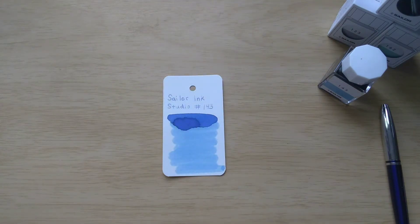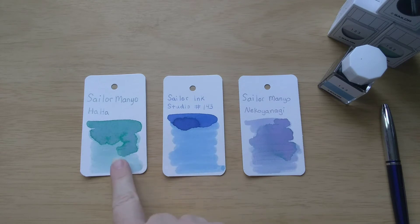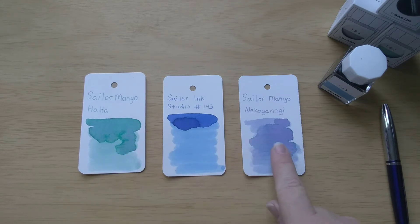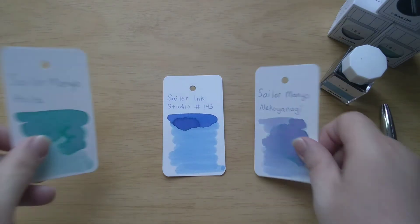As far as the multi-shading inks, I have two of the Sailor Manu inks: Neko Yanagi and Ha Ha. It's that main color with the other shading in it. Both are lovely, both quite light in a pen, but if you use a wet nib or a broad enough nib, they show that beautiful shading.